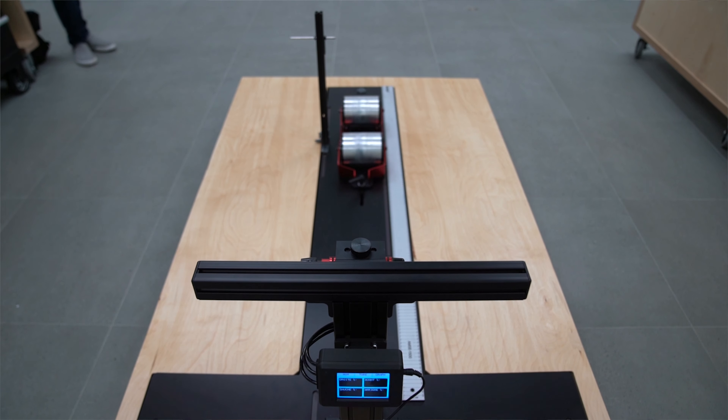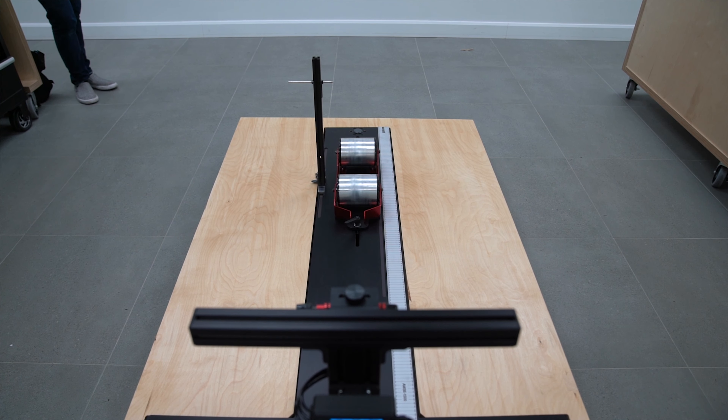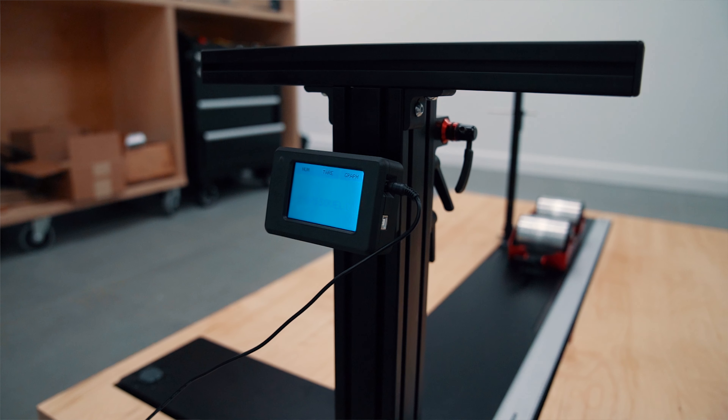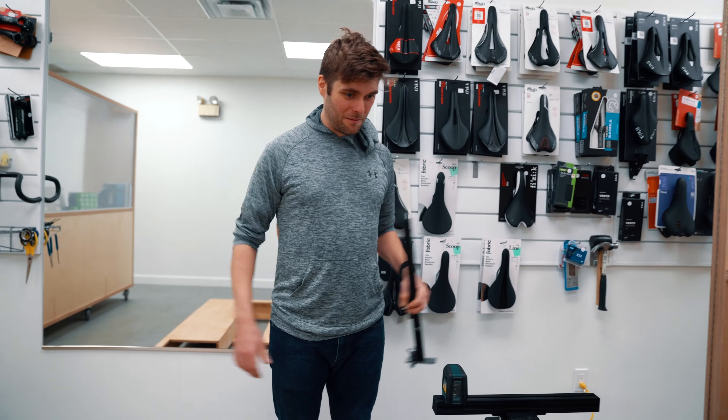I finished assembling this. I reached out to Physio Velo a few months back and asked if he'd like anything special for his clinic, and he said he'd like some sort of bike-fitting station that would allow the measurement of the center of mass of cyclists. So being an engineer, I thought... You built this? Yeah, I built this.